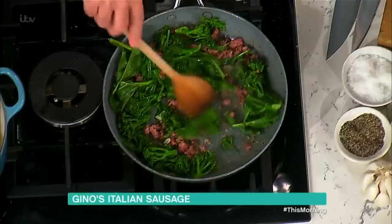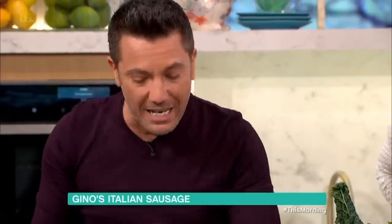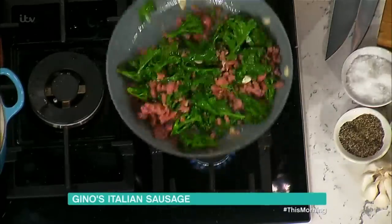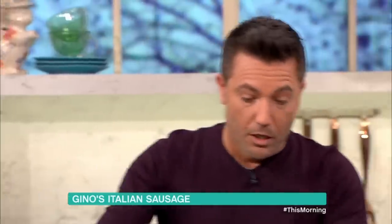You put the sausage, put the garlic in there, then you put the broccoli. Mix everything up, just let it fry. You don't want to do anything more or less than that — just let it cook down. If you can grate me some pecorino cheese, please.